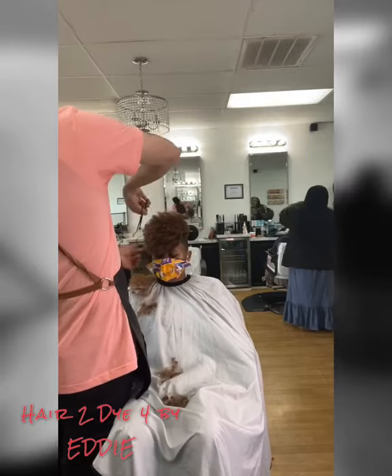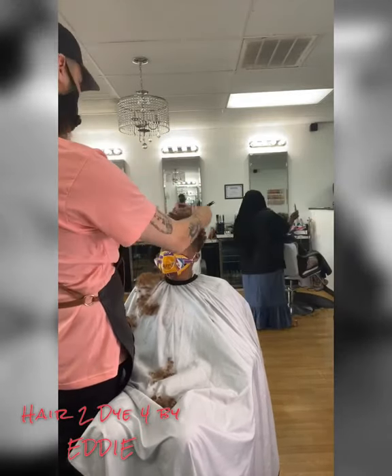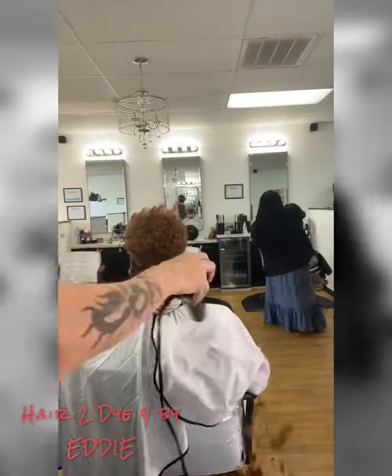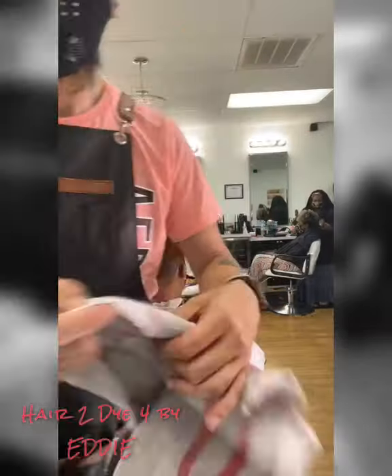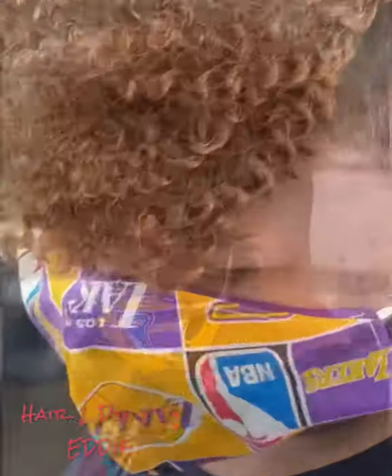Nothing has to be done to the top — it can just be cut and shaped up. And this is the finished look. Thank you for watching. Bye!